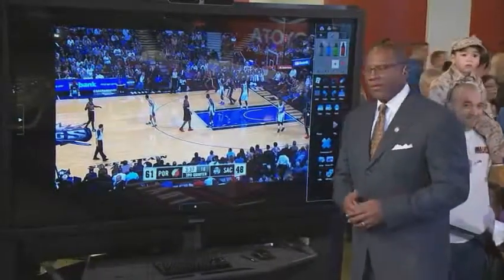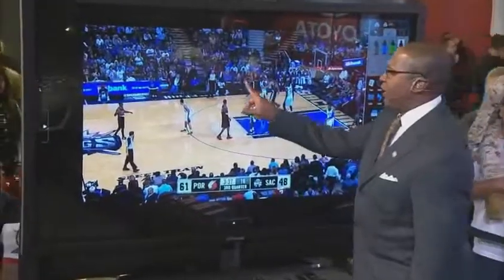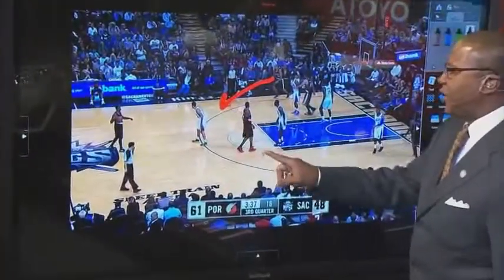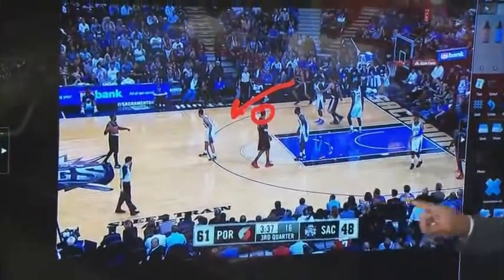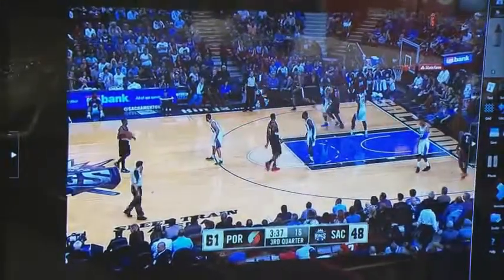Let's break another play down for the viewers at home on the Mondo Pack. What we have here is a play where Nicola Batum is going to come up to catch. LaMarcus is a screen setter, and as we roll it, Wesley Matthews is going to empty. Let's talk about what that sets up.